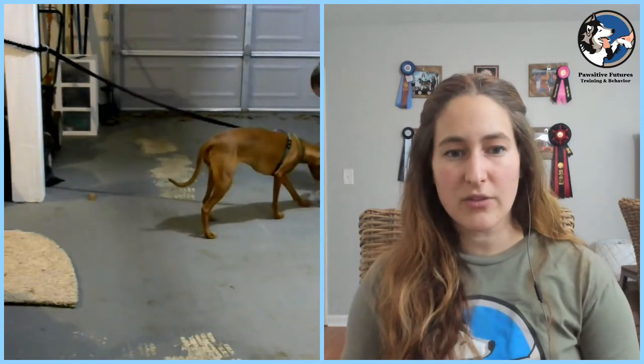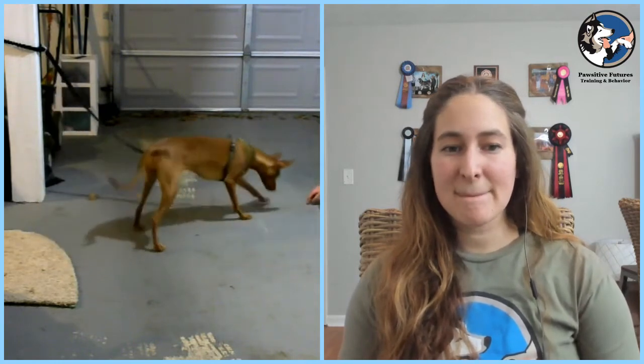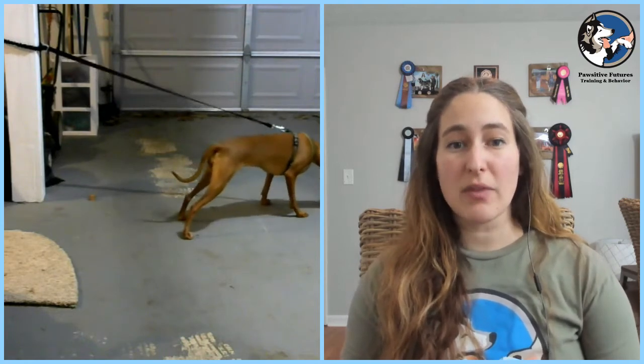If you guys have questions while watching this process, you can post them in the comments and we will get to a little bit of Q&A at the end. We're luring her out so that she feels a lot of pressure on that line — we click the pressure, deliver a treat, and we're throwing that treat backwards behind her so that she releases the tension and it sets us up for another repetition. This can be weird for some pet people — if you've ever tethered your dogs, oftentimes we teach them when attached to something that they shouldn't pull. Remember this could take a little bit of practice — it's a new skill for them. What we're looking for is confident leaning into that leash.